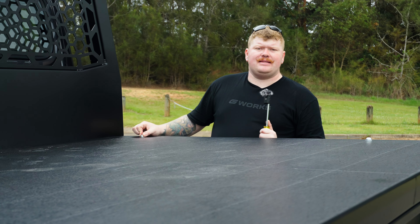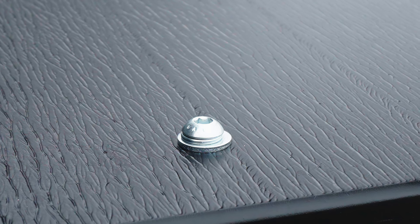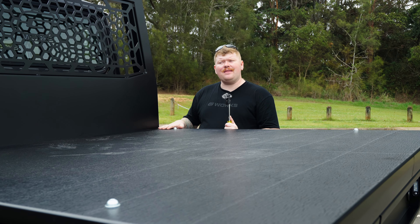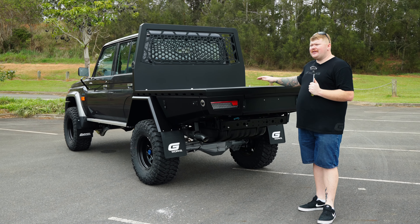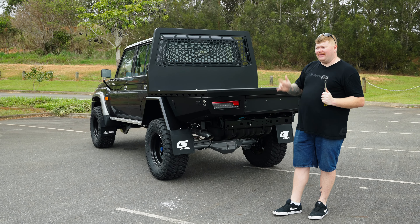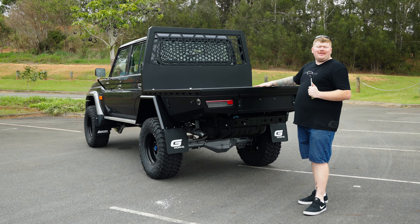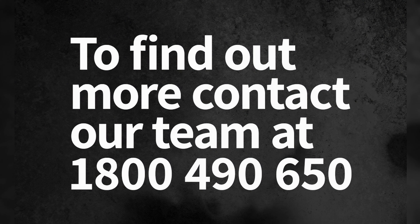You'll also notice a couple of bolt heads here. As standard, our tray decks come with no holes — perfectly flat and smooth. This customer has requested mounting provisions for a 1500mm long canopy that he'll purchase at a later date. This setup is the perfect platform to build upon. So if you're not too sure what size canopy you want and you just want to get out of the tub life and into a tray to figure out how much space you need, it's the way to go. If you're interested in one of these for yourself, give us a call and we'll be happy to walk you through it.